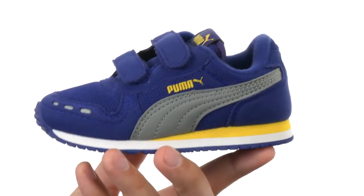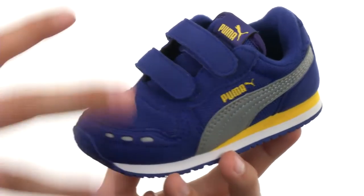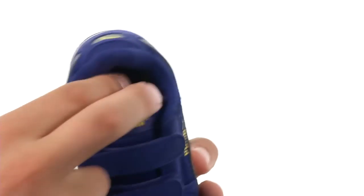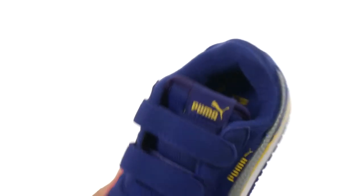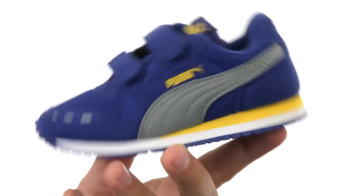These classic looking Pumas have a nylon mesh upper with some synthetic overlays on top that's going to combine to give you amazing durability and a long-lasting wear. There is a nice cushioned footbed with plenty of padding around the collar to give them some added support. They also have dual hook and loop closures up front to make sure they always get that fit they need.